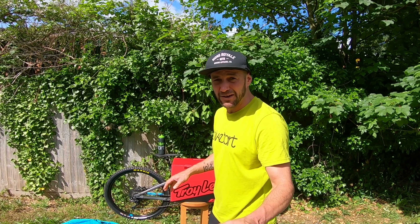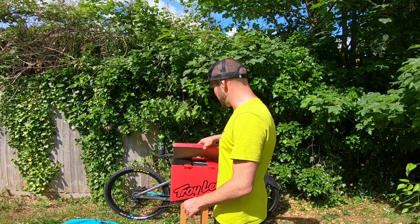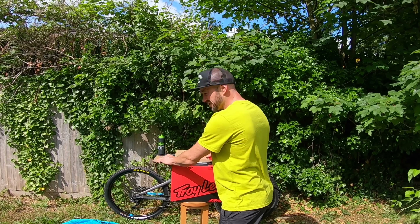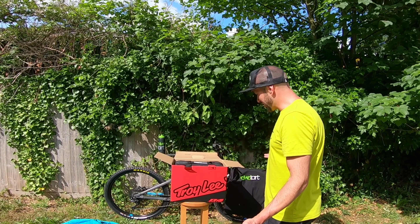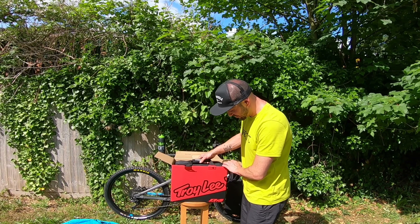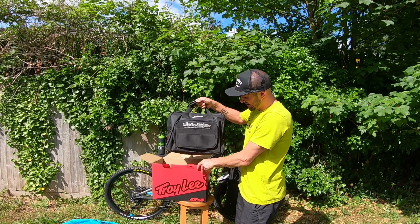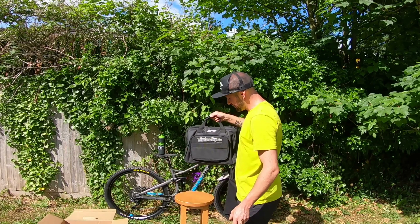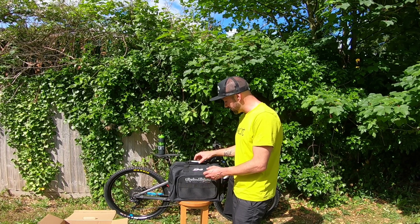Sorry about the background noise — neighbors are kicking off doing some sort of DIY. Typical they have to start now, but it's all good, no worries. So first things — a proper cool nice little red and black box from Troy Lee, but wait, this is what it's all about — what's inside? Put the box down there, perfect.